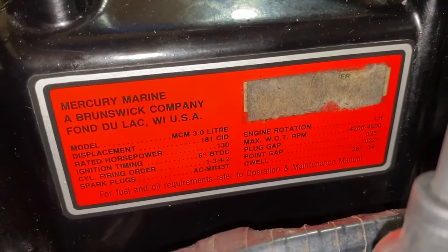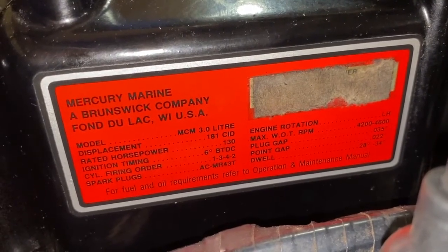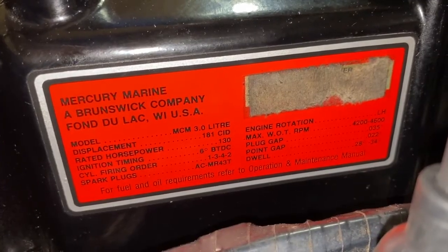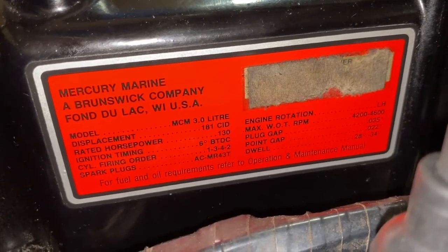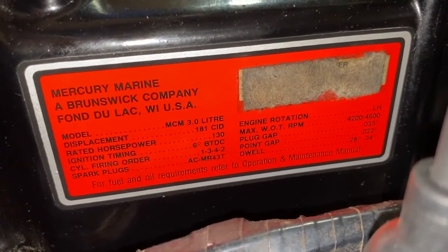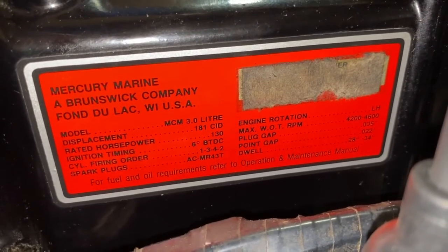Let me get the camera into position for our exact 3.0 liter Mercruiser engine placard — that is just a sticker on the engine block or cover itself. On the right-hand side, if you go down, you will see plug gap 0.035 and then point gap 0.022. That is how you track down your exact point gap setting for your exact engine.